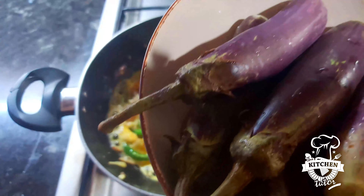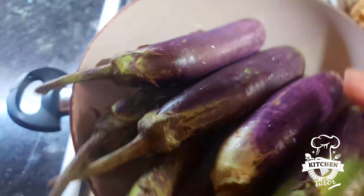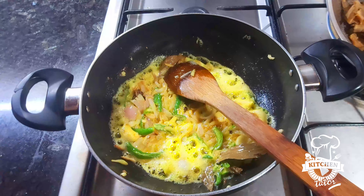We also mix it in 2 cups. If that is short, you can add 2 cups of rice.